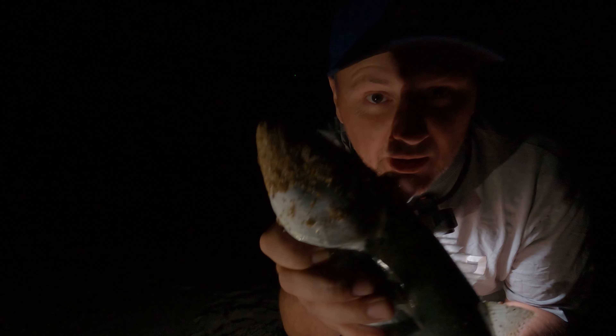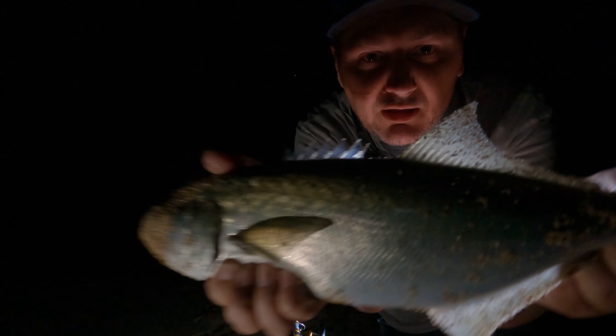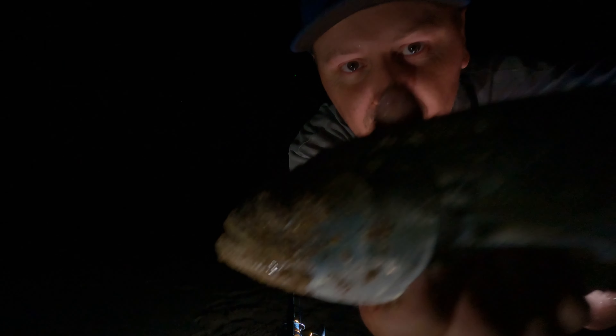We'll let him go anyway — we've got enough bait. Very, very nice. Okay, let's let him go. The cheeky bastard's splashing me. And off he goes. What a beast.